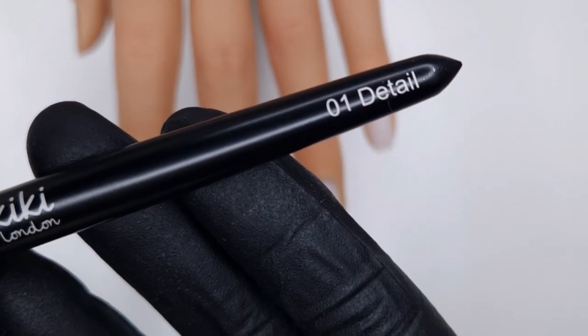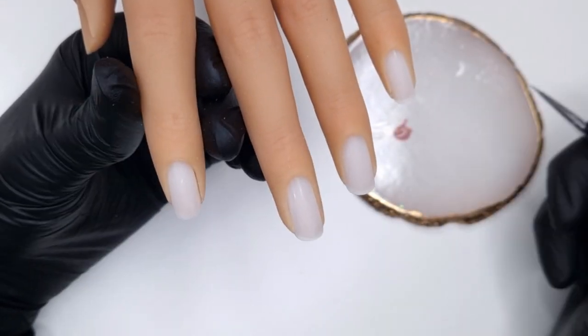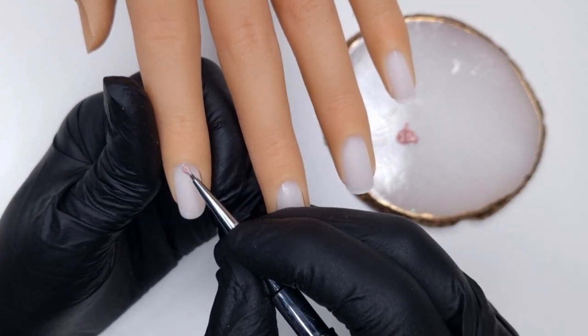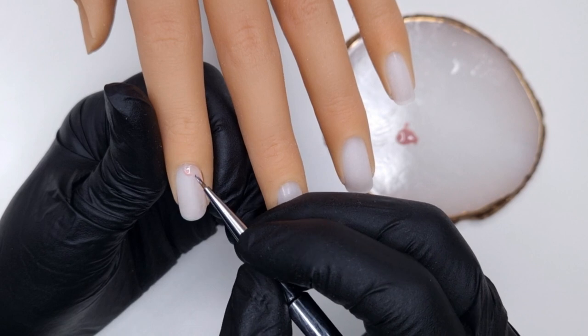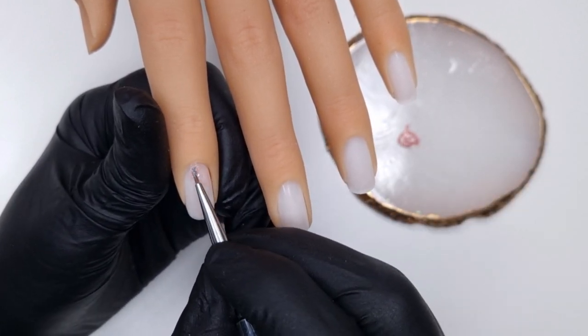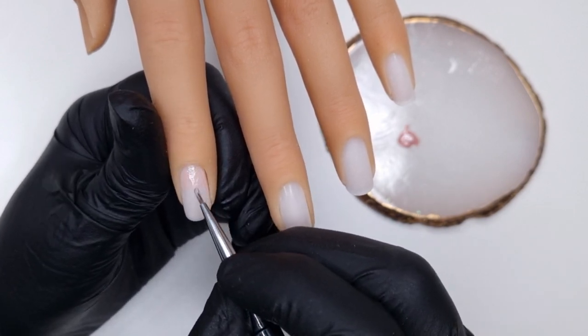I'm using the rubber coloured base coat in number five and I'm also going to be using the Kiki London detail brush to get a nice neat cuticle line. I've popped a little bit of that RB05 on my Kiki London nail art palette and then I'm taking a small amount and using the detail brush to get really close to that cuticle line.